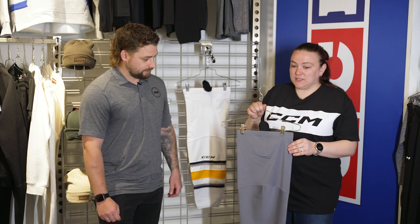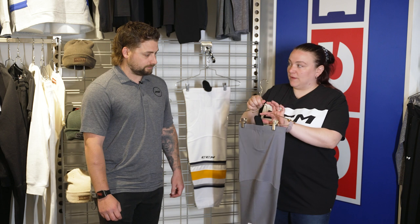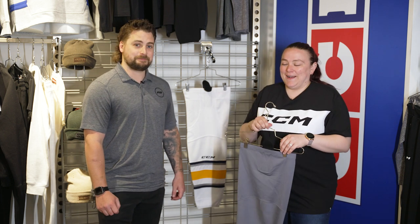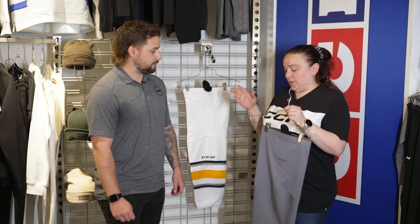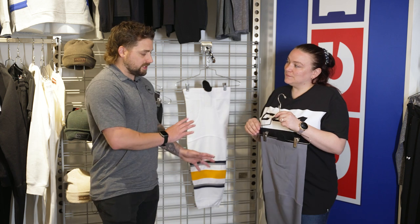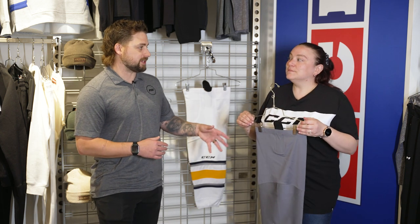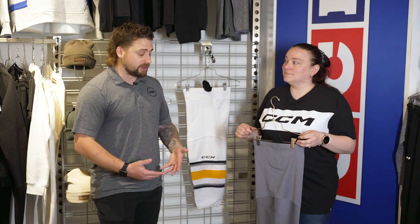So these are our socks. They all come in a solid color for our 7000. You have the Velcro up at the top to help them hold up, which is great. So this 7000 is very similar to our 8000 line — similar, but with the addition of that Airtek, really helping to work hand in hand with the rest of your base layer and protective.